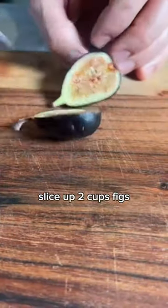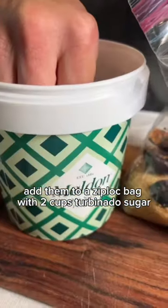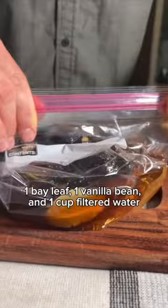Slice up two cups of figs, char them with the kitchen torch, then add them to a Ziploc bag with two cups turbinado sugar, one pinch of Maldon salt, one bay leaf, one vanilla bean, and one cup filtered water. Sous vide at 130 for two and a half hours.